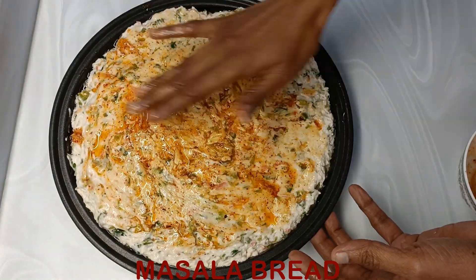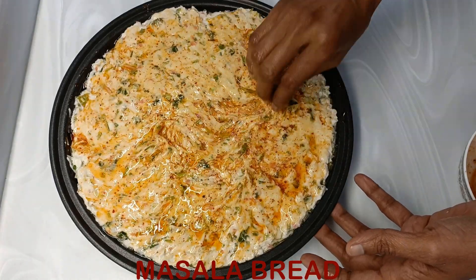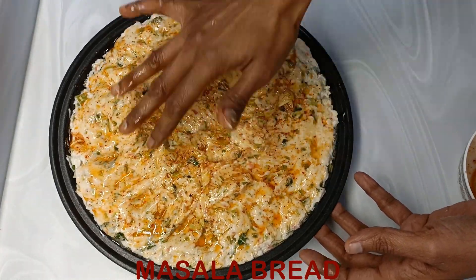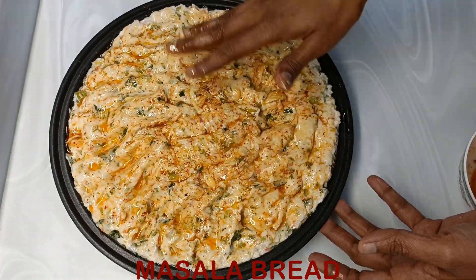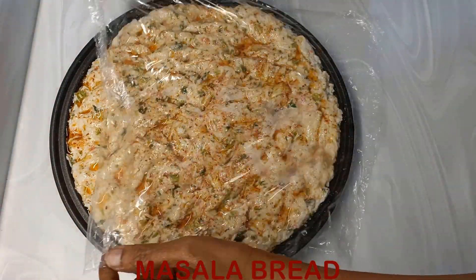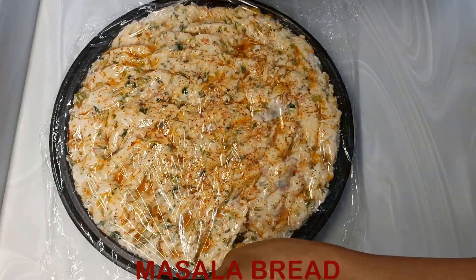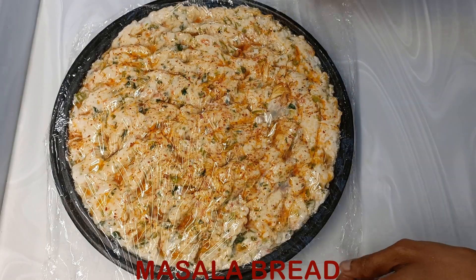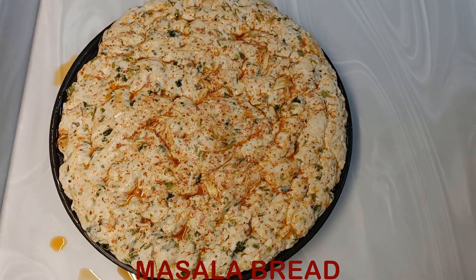This is what gives it the distinct taste. You may also add pepper powder, basil leaves, rosemary, or any other dry seasoning as per your liking — there is a lot of experimentation that can be done with this masala bread. Now place it in the oven at 200 degrees Celsius for 30 minutes.